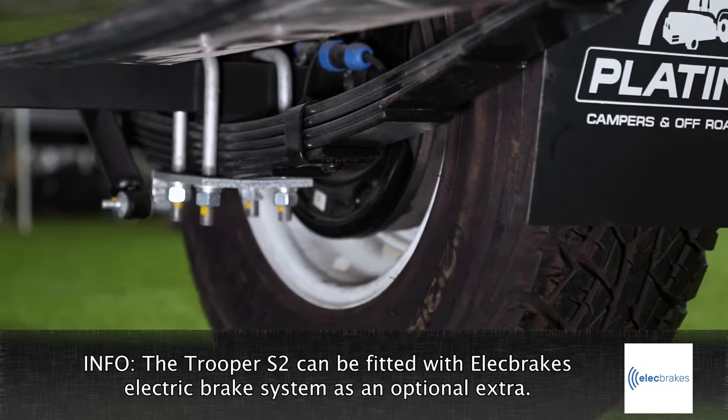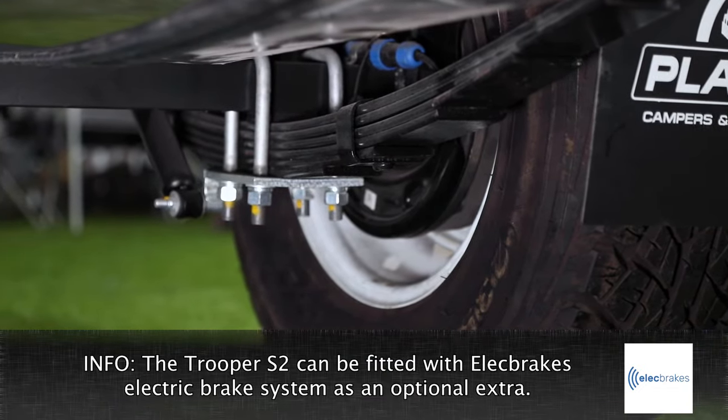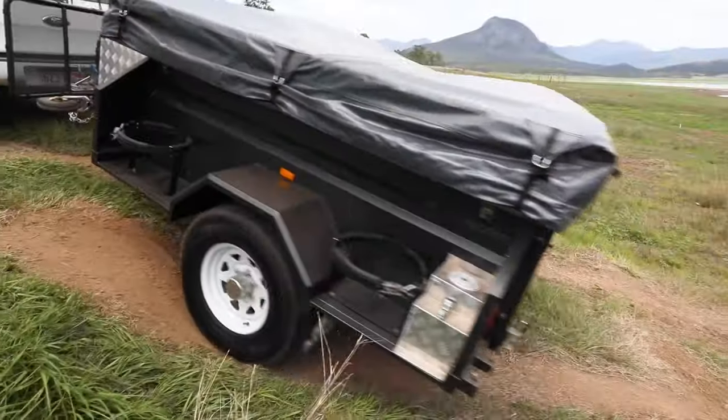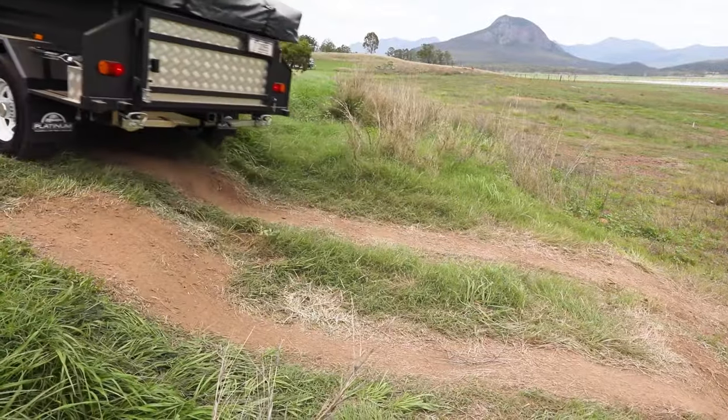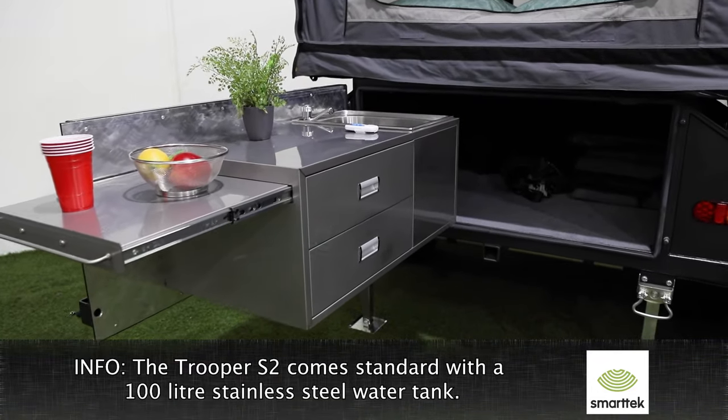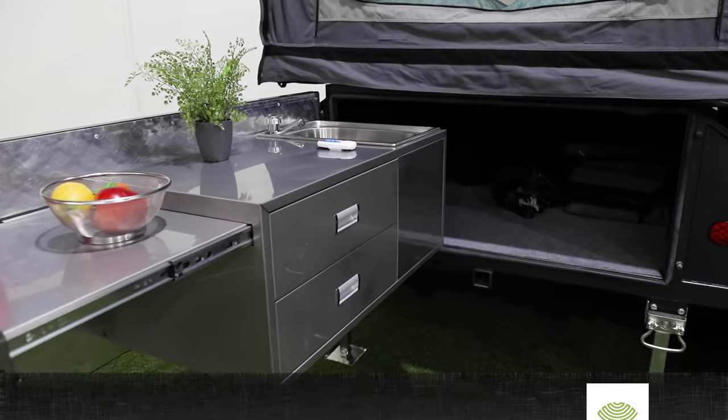The Trooper S2 is built for any adventure off the beaten track. It's fitted with heavy duty leaf spring suspension and off-road tyres to handle any rough terrain. The Trooper S2 comes standard with a tailgate kitchen, including a sink, water tap, and a 100 litre water tank.